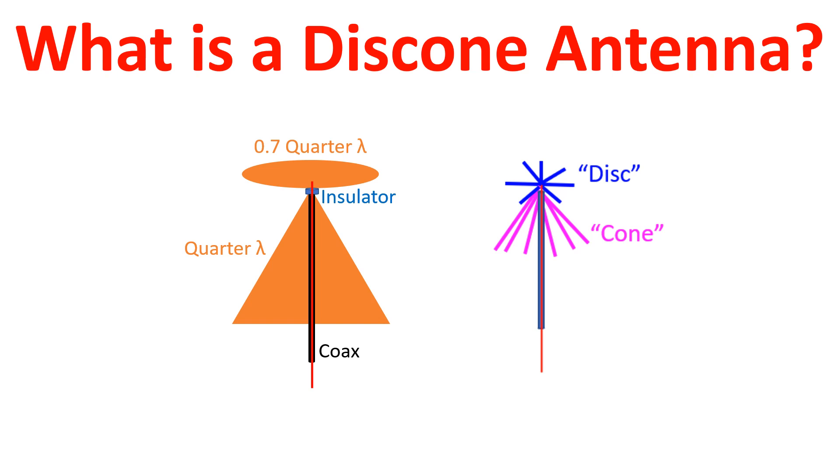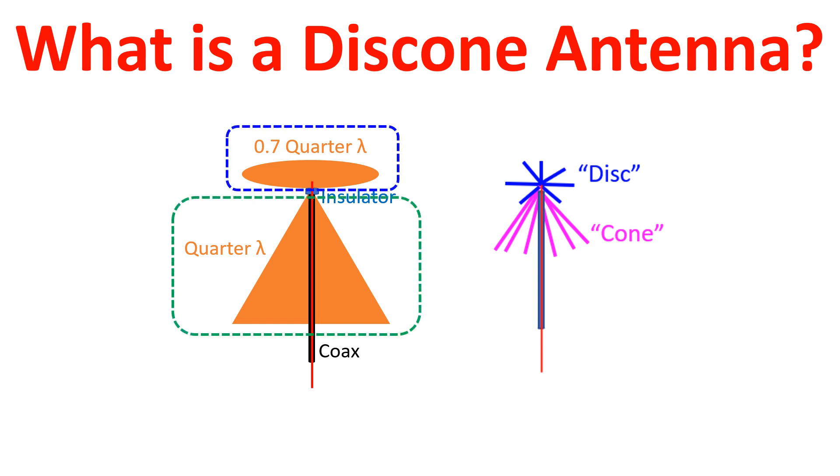Disc cone antenna, as the name implies, is a combination of a disc and a cone, typically mounted vertically with a disc on top and cone below it. Disc cone antenna is vertically polarized and has gain similar to a dipole.